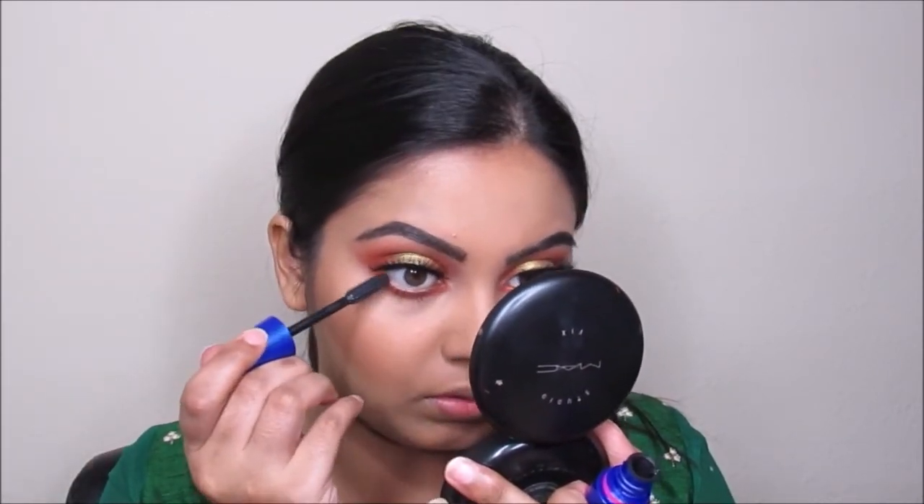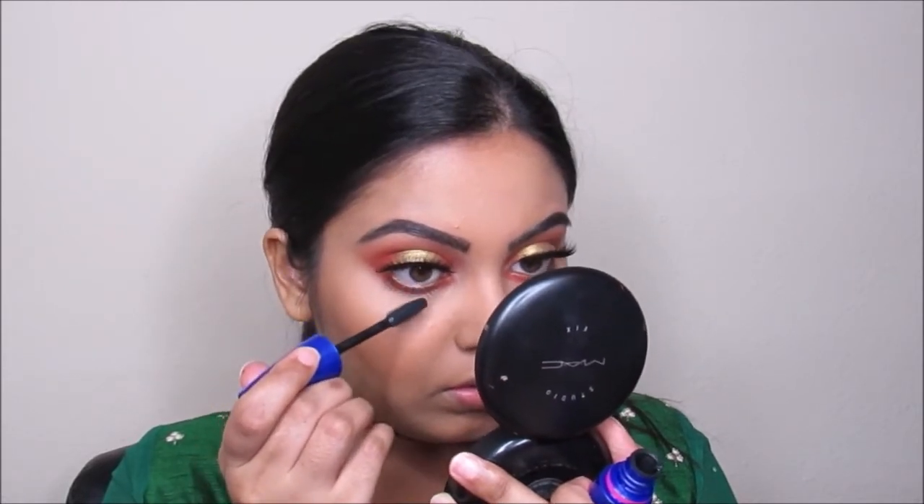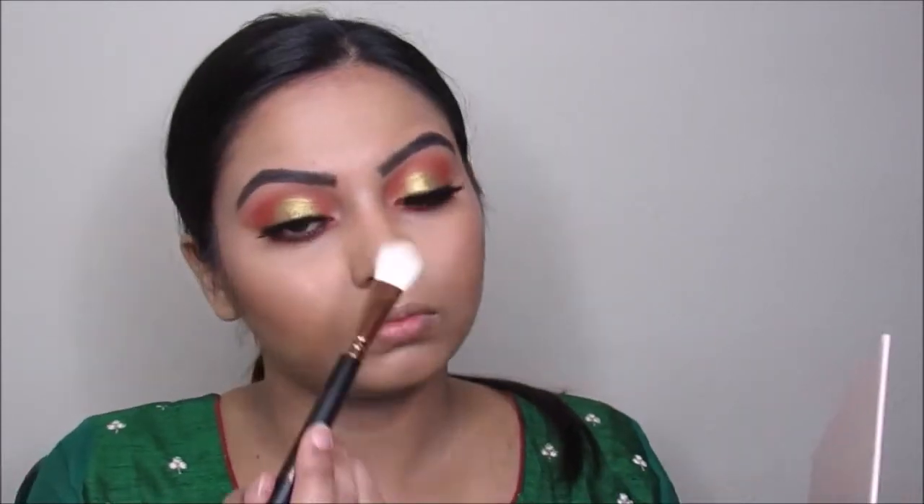Now I'm taking this Nicole Guerrero Glow Kit from Anastasia Beverly Hills — the color Jetter — and going to apply this on my cheekbones, on my nose, a little bit on my cupid's bow, and a little bit on the forehead as well.